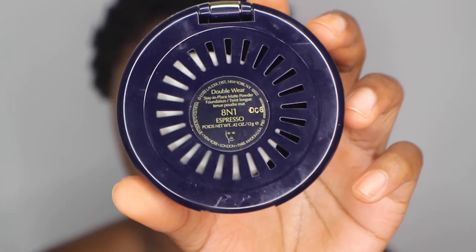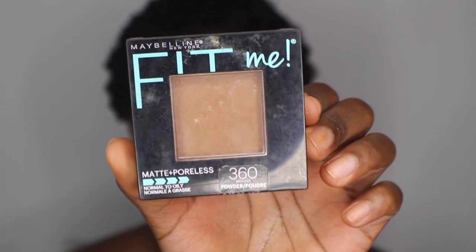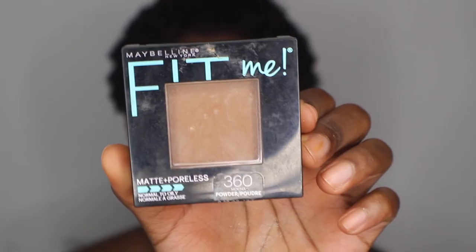I went ahead and contoured my face with Estee Lauder Espresso. I also removed all that powder and went ahead and used a darker powder because my foundation was a little bit light. I used Maybelline Fit Me 360 Mocha.